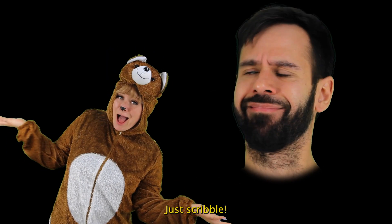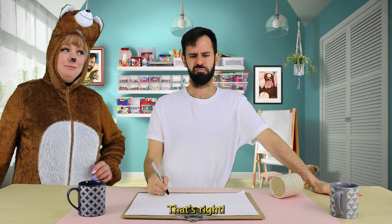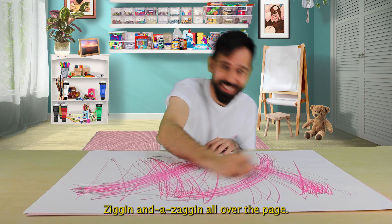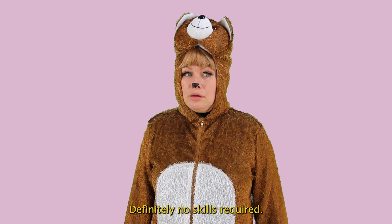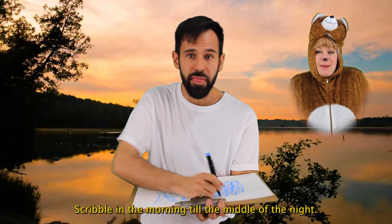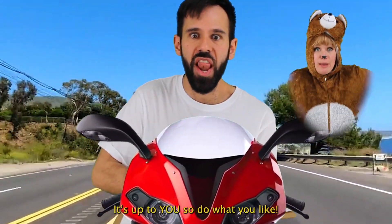Just scribble. Scribble? Uh-huh. Like this? That's right. Scribble as a Sunday happy. Elephant. Like a bunch of lines. Let's do it. One, two, three, four. Ziggin' and a-zaggin' all over the page. You could do this at any age. Definitely no skills required. You could even do it if you're really tired. Scribble on the train, scribble on a flight, scribble in the morning to the middle of the night. Scribble on a horse, scribble on a bike. It's up to you, so do what you like.